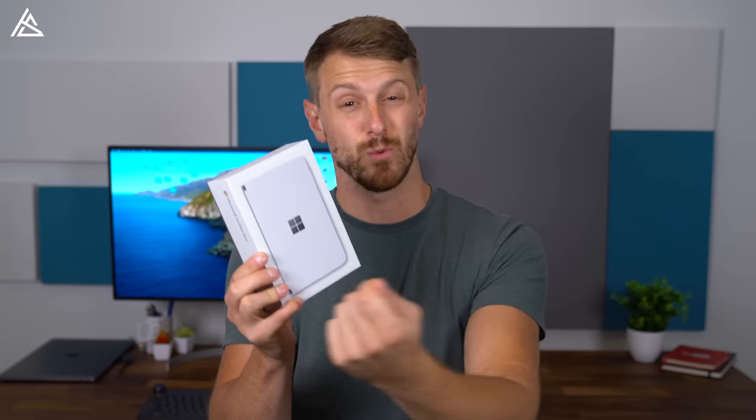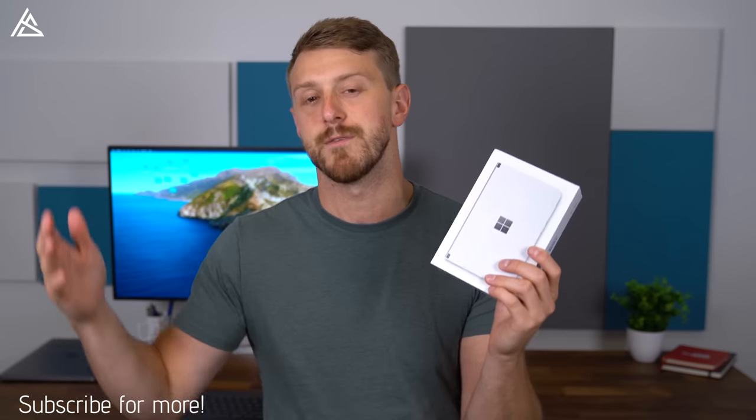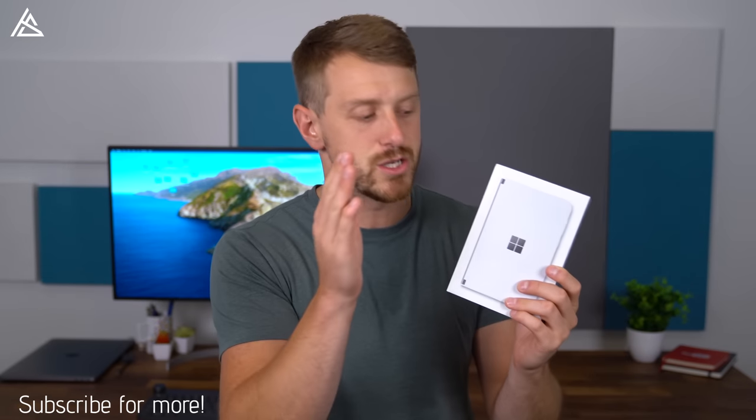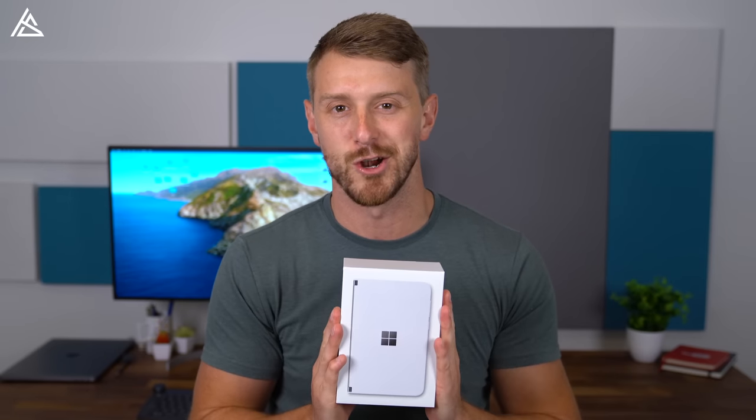The Duo's display doesn't fold. It's actually two displays side by side held together with a hinge that rotates 360 degrees. So you can have two displays back and front, or of course fold it completely shut, and when it is shut, there is no front display. I'm really curious to see not only the hardware of the Surface Duo, but also the software implementation — how Microsoft took Android and what they did to complement those dual screens. Let's go ahead and do an unboxing, show you what you get inside the box, and then take a close look at the phone. Let's get started.